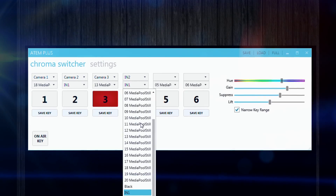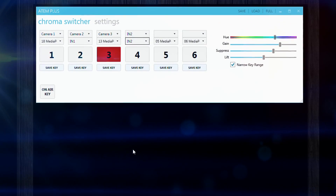If you don't need a keyed input, simply choose fill and background as the same input.